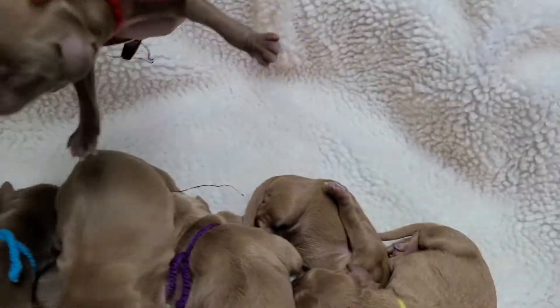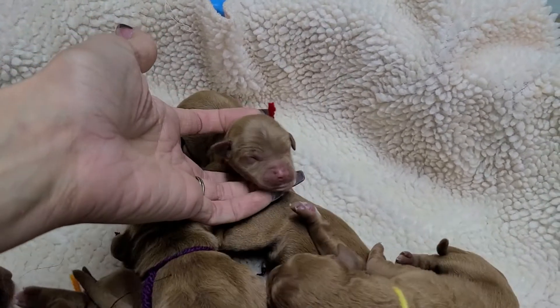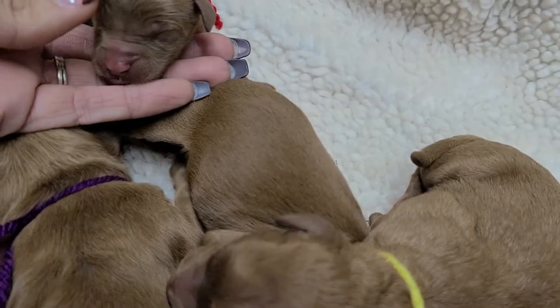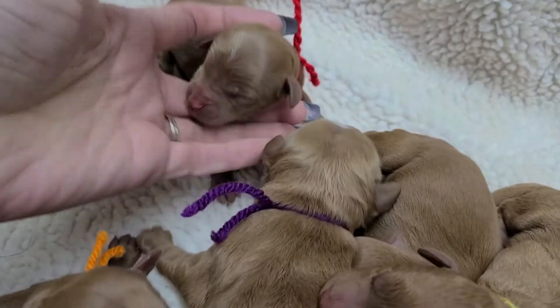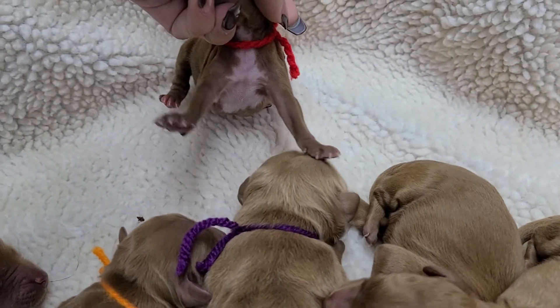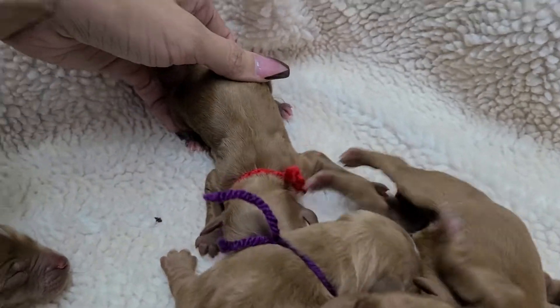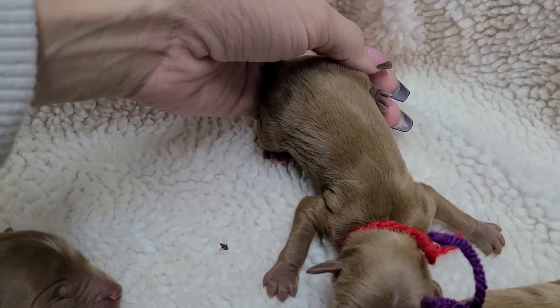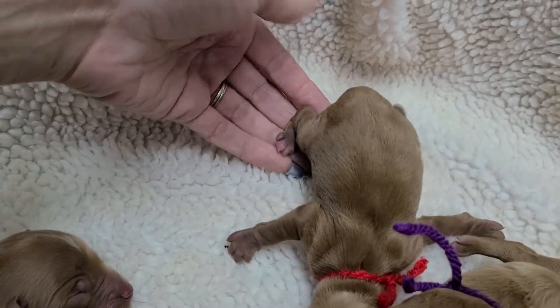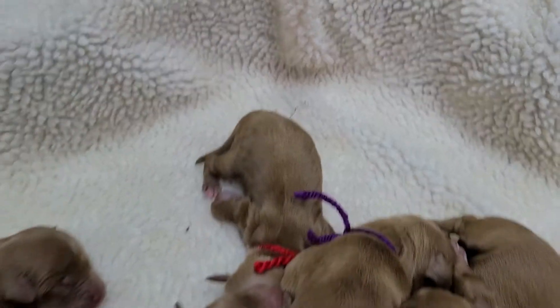And then let's look at red — the smallest one. Hi baby! A little bit of white on top of his head. Oh, look at all that white on his chest — beautiful little guy. His back two paws have white on them, but his front paws do not.